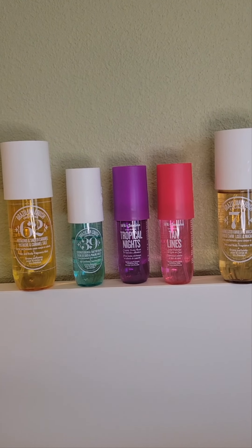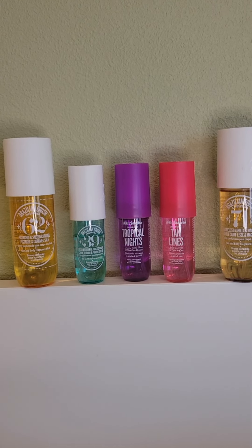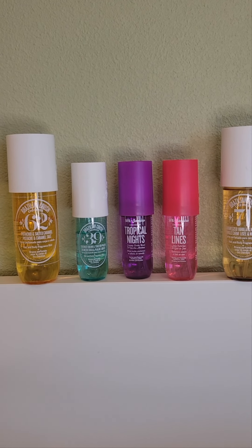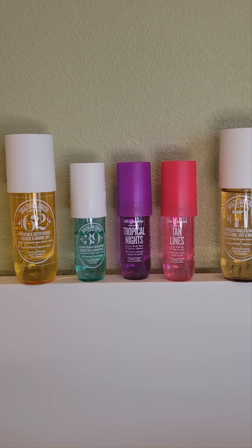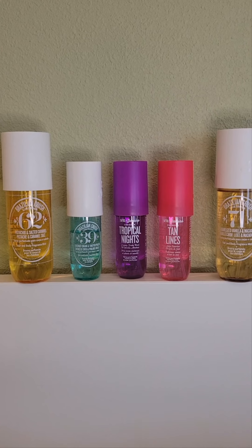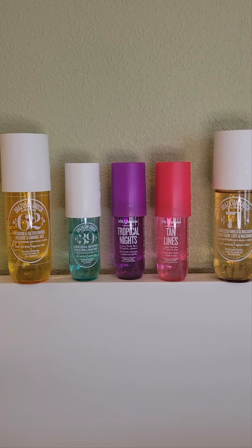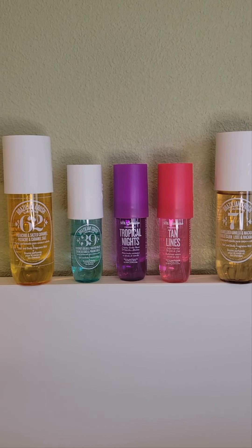Hi, welcome to my channel. My name is Mary. I'm going to do a quick review of the new Sol de Janeiro sprays that just came out — two of the three that I purchased — and maybe compare them to ones I already own. This is my first video; I know if I don't do it now I'm never going to. Quick disclaimer: my nails look horrendous, please do not come for me.